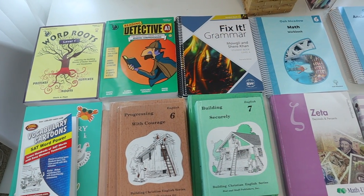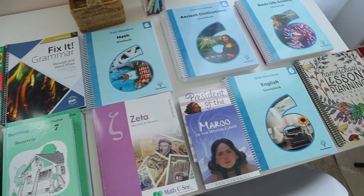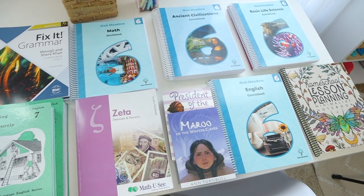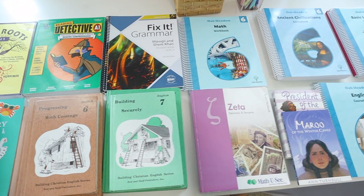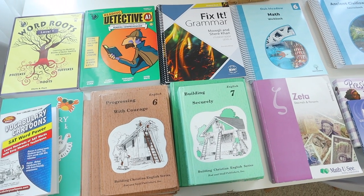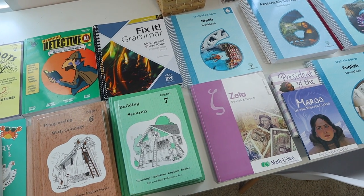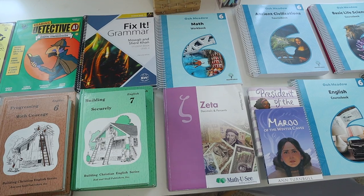Here is the part where you line up all of your homeschooling curriculum on your table — and this is for my sixth grader. I have lined up all the pieces of curriculum I plan on using this homeschooling year for her core, and the first thing I'm going to do is figure out how many lessons I have in each piece of curriculum and how I plan to attack them on a weekly basis.